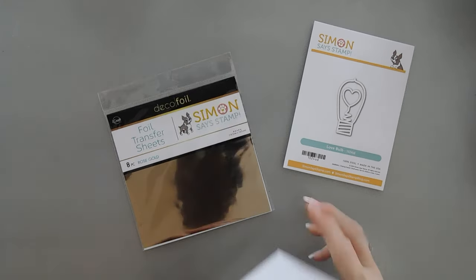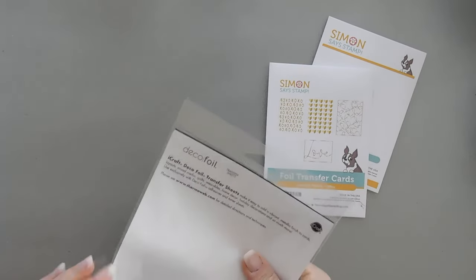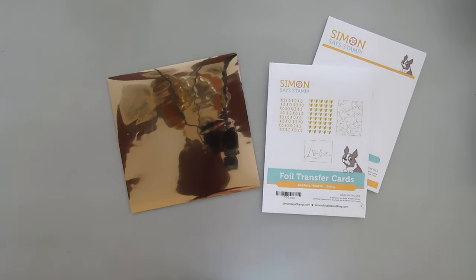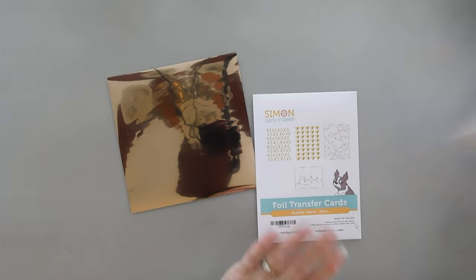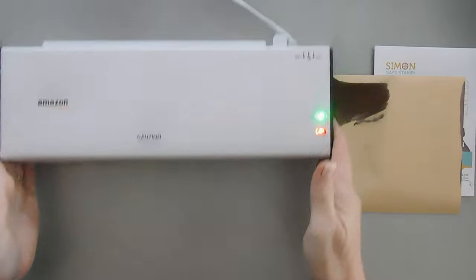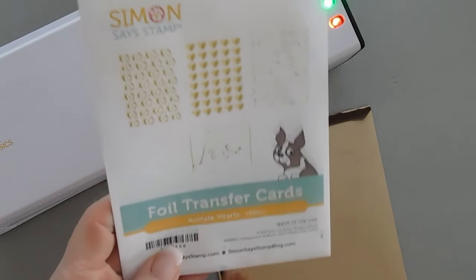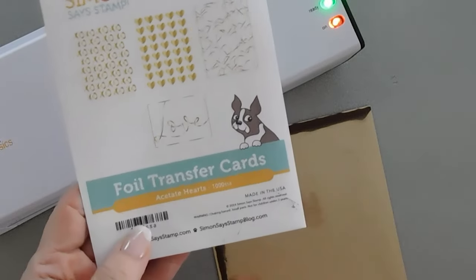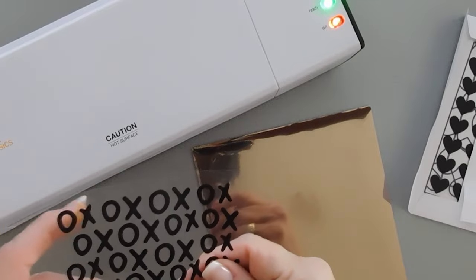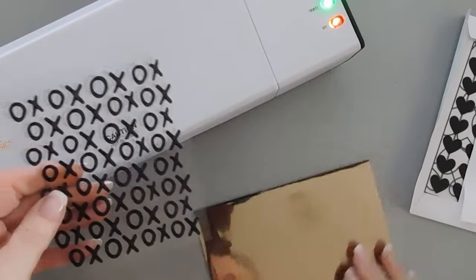I'm going to be foiling today with the Simon Says Stamp Deco Foil Rose Gold transfer sheet. I have my laminator over here warming up — I haven't used it in a while, I can actually smell the heat coming from it. There are several fun transfer cards in here: there's XOXO, there's hearts, overlapping hearts, and a greeting that says 'love.' For today's card we're going to be using the XOXO — I think that's going to make a great background. We're going to use the less glossy side.